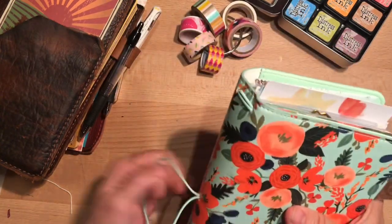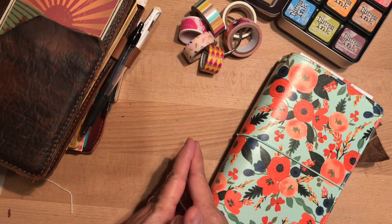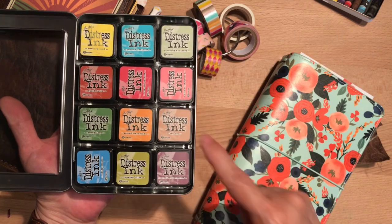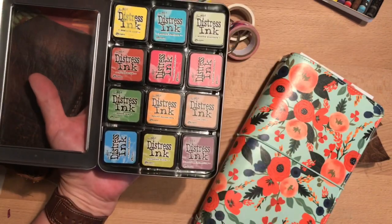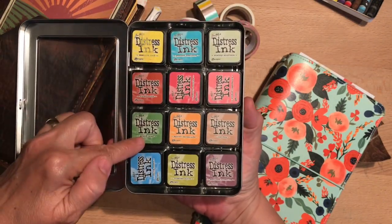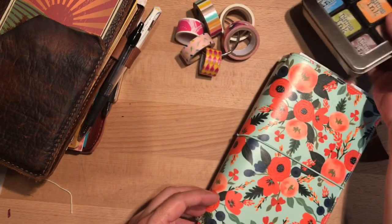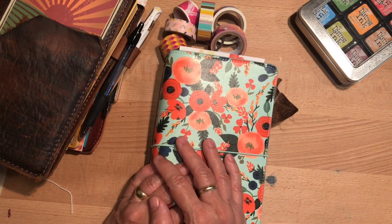Sometimes I'll take out a picture from a nature magazine and use that to decorate a cover of one of the inserts. That's all I have for you tonight — I hope you have a good weekend. I hope this encouraged you to get out your stuff and use it up. When you have these in a palette, it's really fun to look at them and think about which color combinations to try — it can inspire you. Think outside the box, try new colors, use up your supplies, and enjoy journaling. Thanks for watching and we'll see you next time!